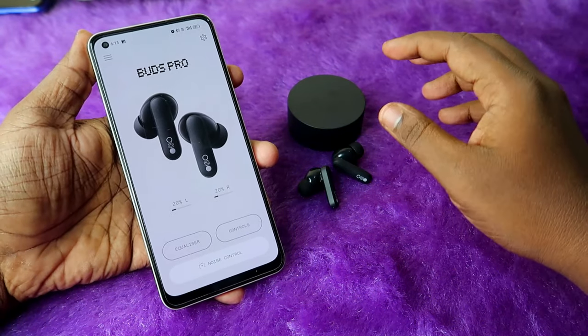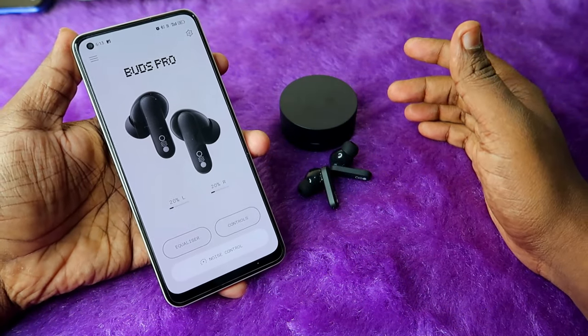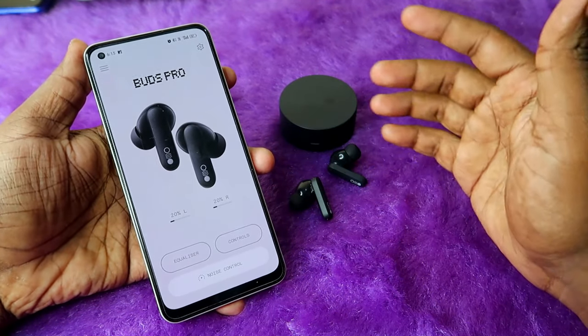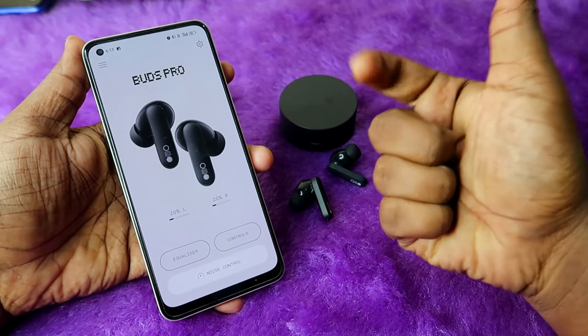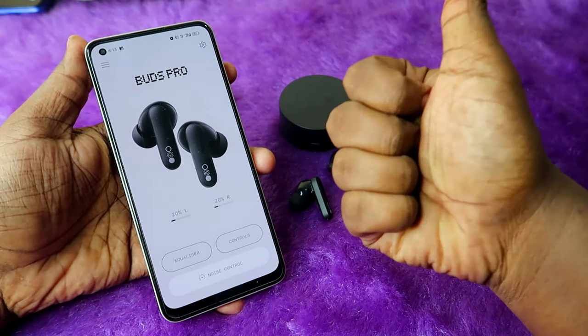Overall, using this method you can easily connect the CMF Buds Pro TWS earbuds by Nothing to any new device, and using the Nothing X app you can customize many functions. If you liked this video, hit the like button, subscribe if you're new, and thanks for watching.